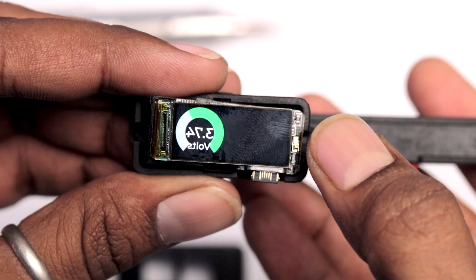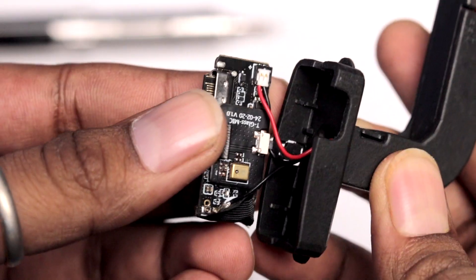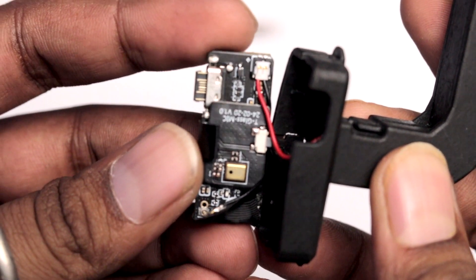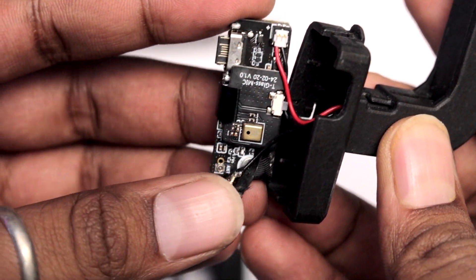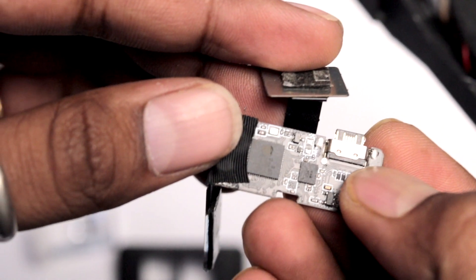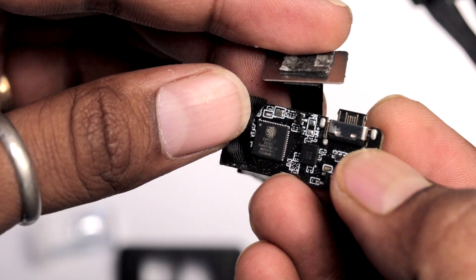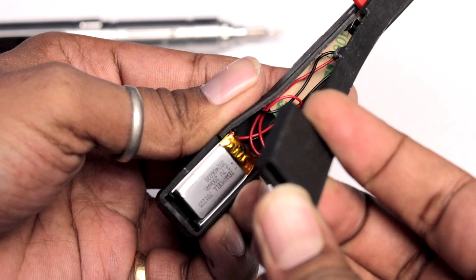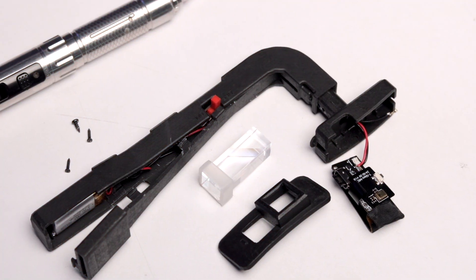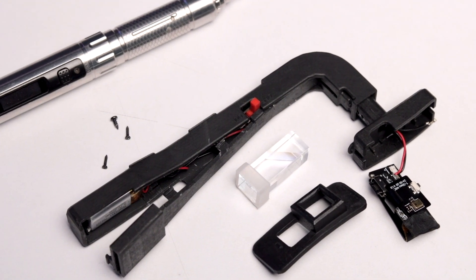At the edge of the display is a touch button for interacting with the glass. Behind the display we find the microphone, a push button, and the battery connector. Below the microphone is the ESP32 S3 chipset and the IMU. The battery and antenna are fitted inside the strap of the T-Glass.